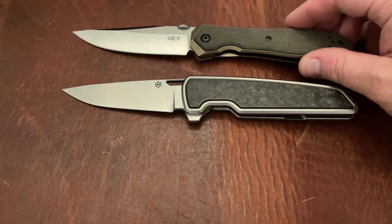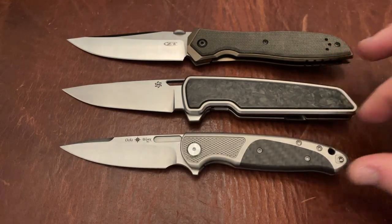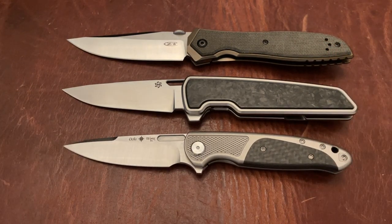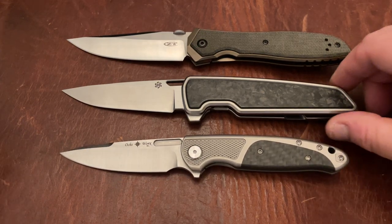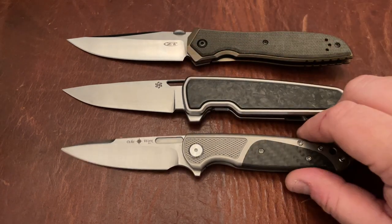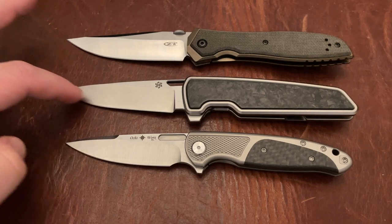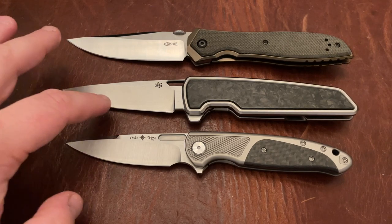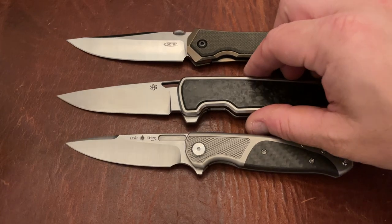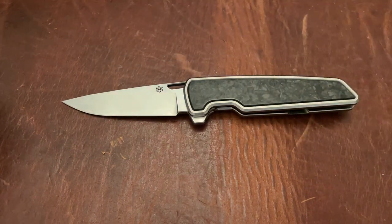Interestingly, the ZT 0640 Emerson has a very similar blade shape. This is the new Osprey from Oaks Works — a popular knife right now with an aesthetic a little bit like the Ferrum Forge Stinger. I'll do a separate review or first impressions video on that soon. It has that classic drop point blade that comes to a decent point with a pronounced drop, then a little flat area — a really nice design for piercing and cutting, covering all the EDC tasks you need.